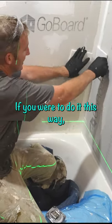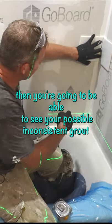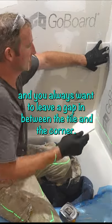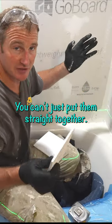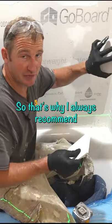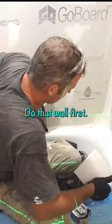If you were to do it this way, you're going to be able to see a possible inconsistent grout joint in the corner, whereas it's much tougher to see from the side. And you always want to leave a gap in between the tile and the corner — you can't just butt them straight together. You need to have room for expansion and contraction. So whatever wall you're looking at on the back, do that wall first.